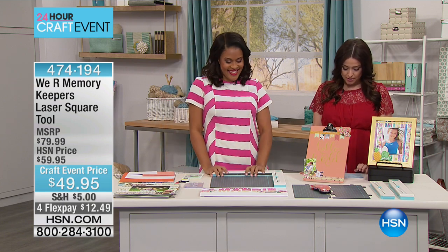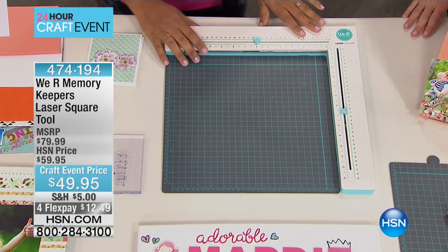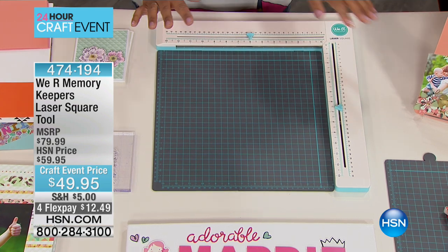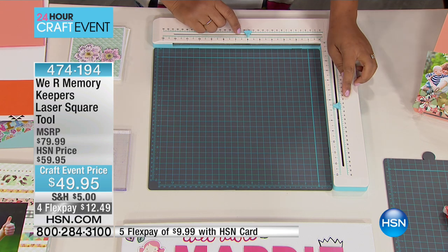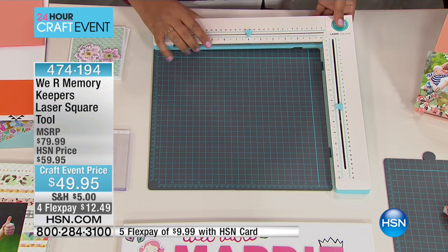Let's talk about the We Are Memory Keepers laser square tool. We are talking lasers — things are getting interesting with lasers. This could not be easier to use. This is the We Are Memory Keepers laser square. It debuted at the Craft and Hobby Association trade show a few months ago and people went nuts for it.